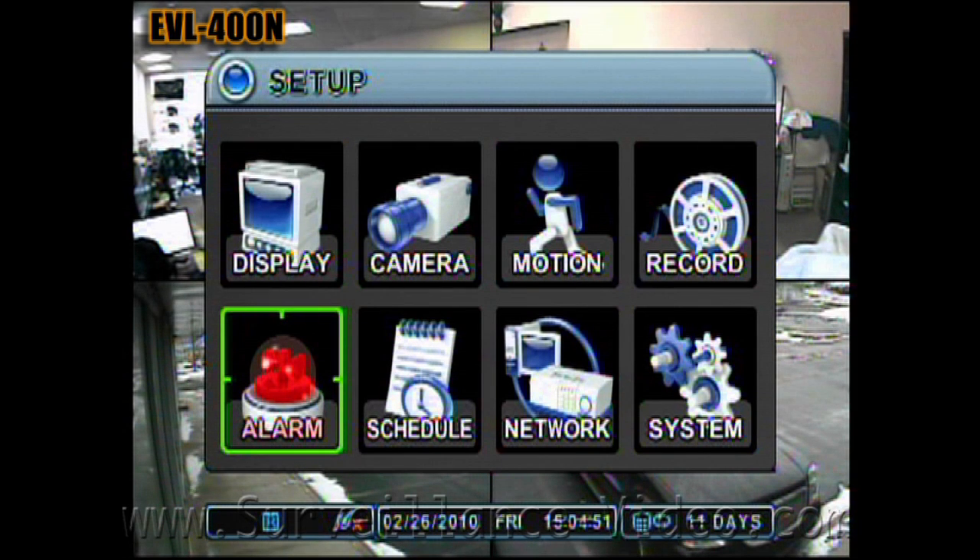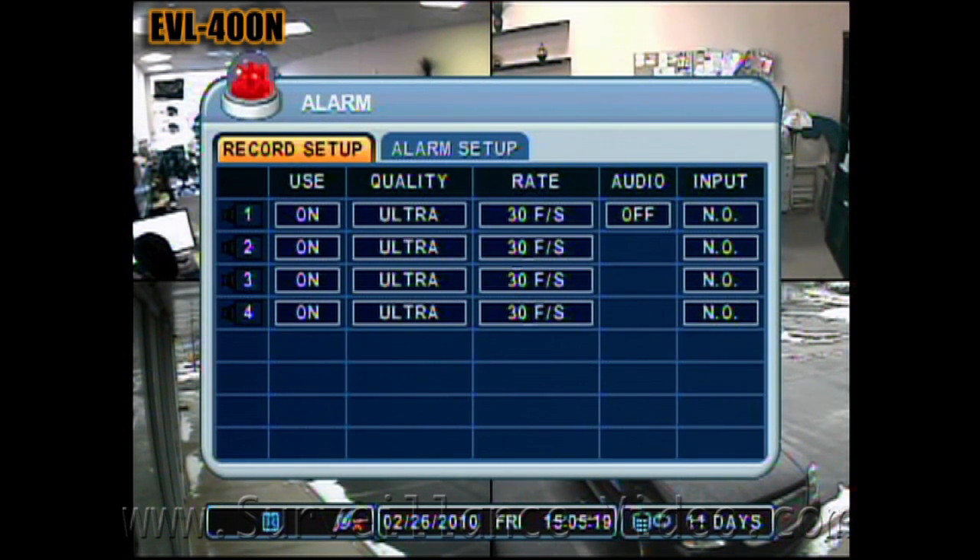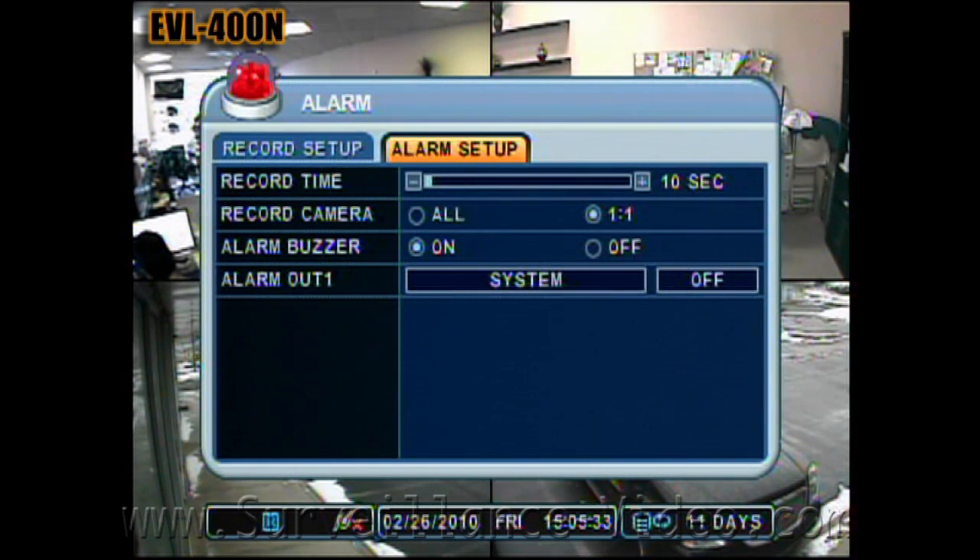This is the alarm record setup menu. This is where you would set hardwired sensors such as magnetic contacts and motion detectors to the back of the DVR that would trigger the DVR to record. In the alarm setup section, you select how many cameras you want to record and how long you want them to record for after the alarm is triggered.